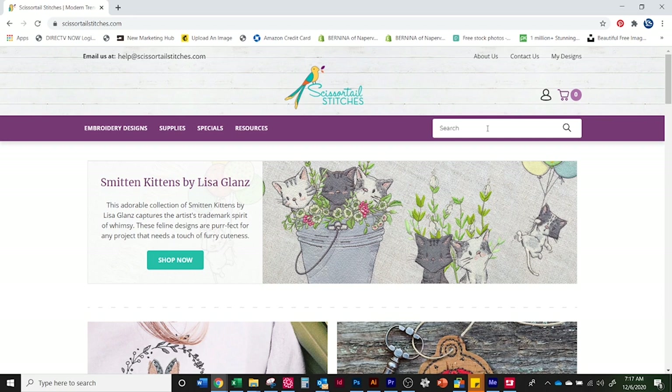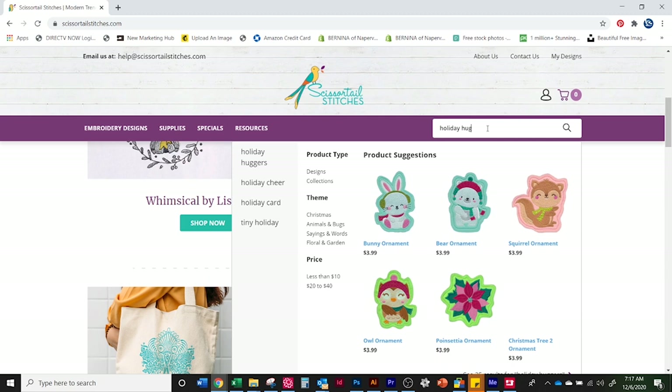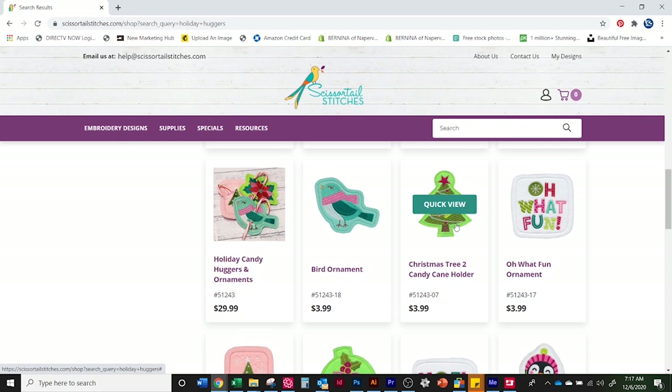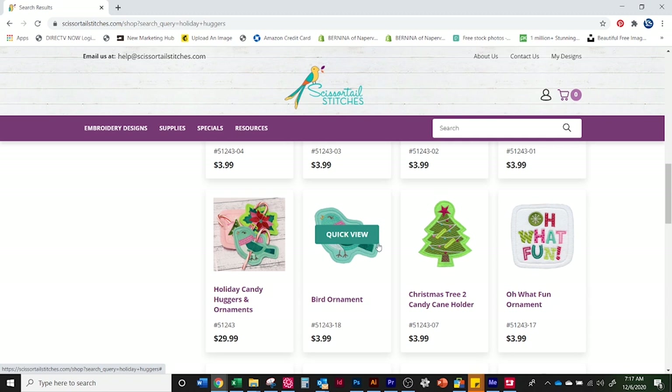The name of this collection is Holiday Huggers, and there is the whole collection. You can buy designs one at a time here, but if you bought the kit already, you already got all of the designs included with your kit.